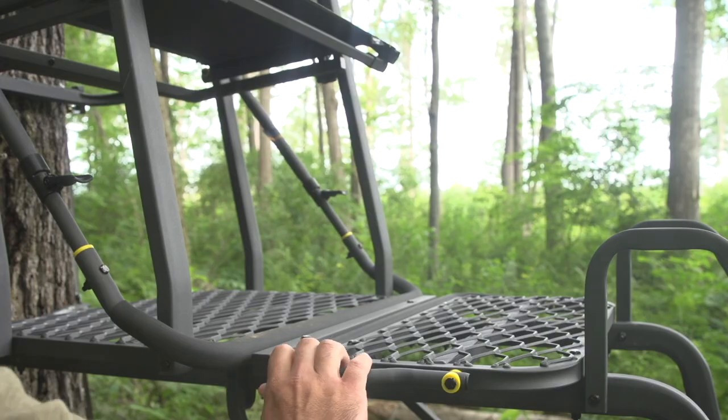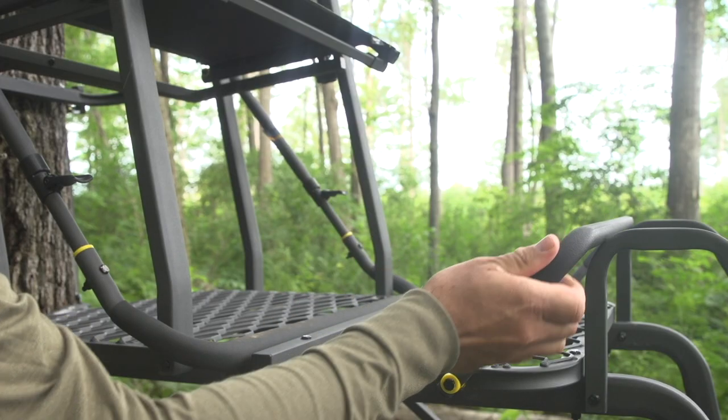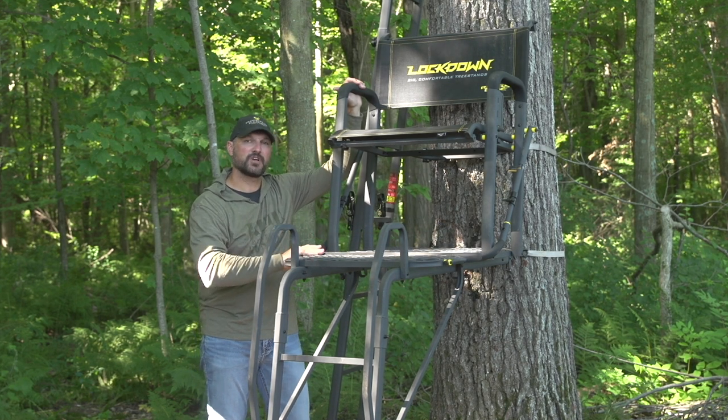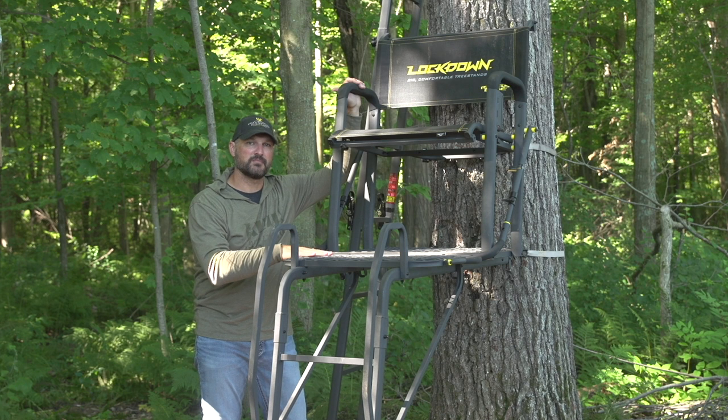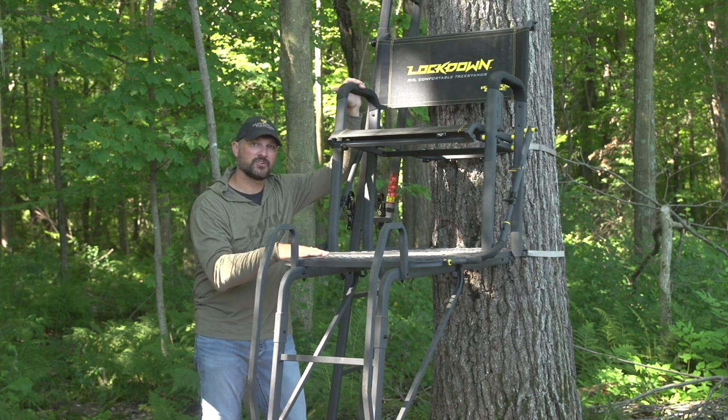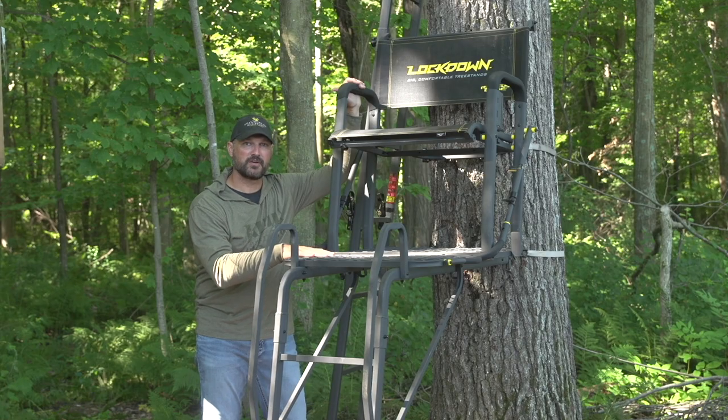With the tear-tough mesh seat, the vinyl dipping on the handrails, the ultimate shooting rail, and the footrest, this is going to make it the most comfortable tree stand that money can buy. Look for these key features in safety and comfort in the new Lockdown Series by River's Edge.